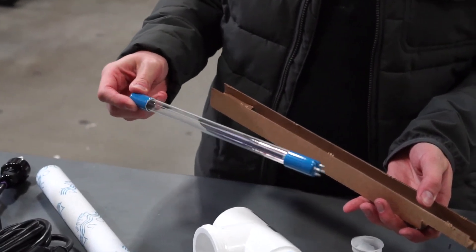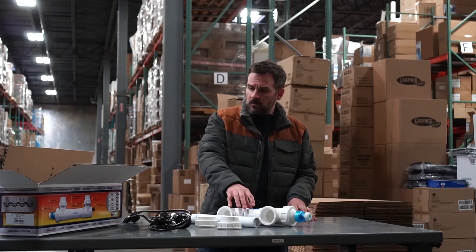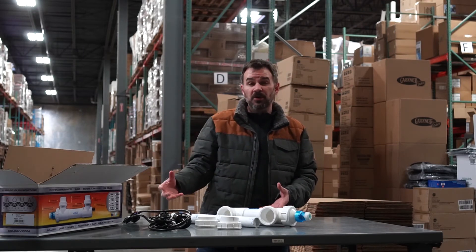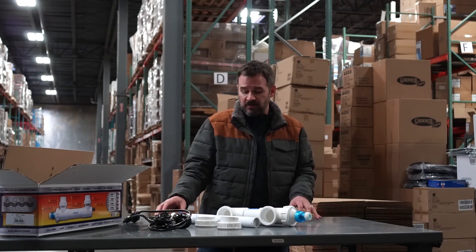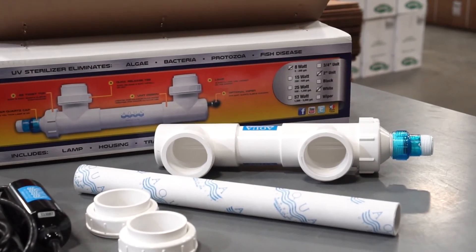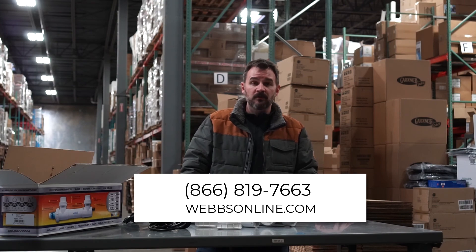Which primarily all pond owners have issues with. So this is the small 8-watt unit, the smallest of the classic line. These are available from 8 watts all the way up to a 240-watt unit, with multiple bulbs obviously with that unit. You have a lot of options depending on pump size and pond size. For more information on this line of products, feel free to give me a call. My name's Joe from WebsOnline.